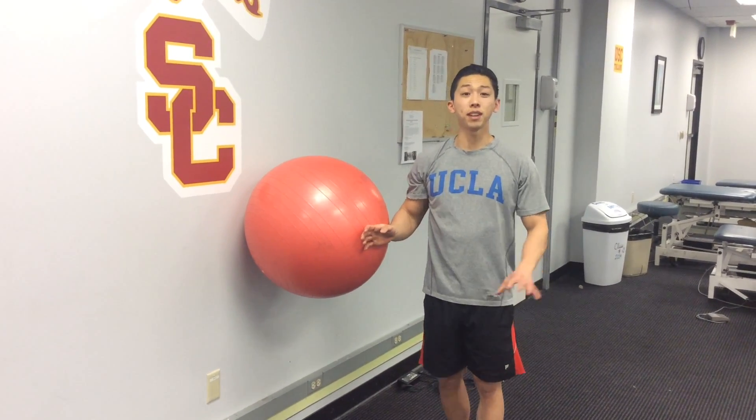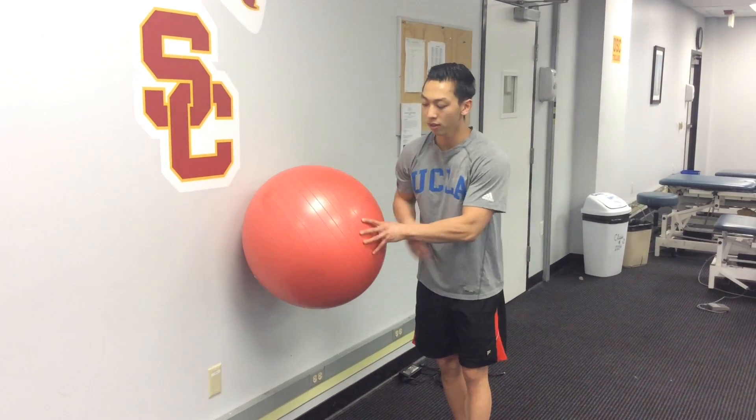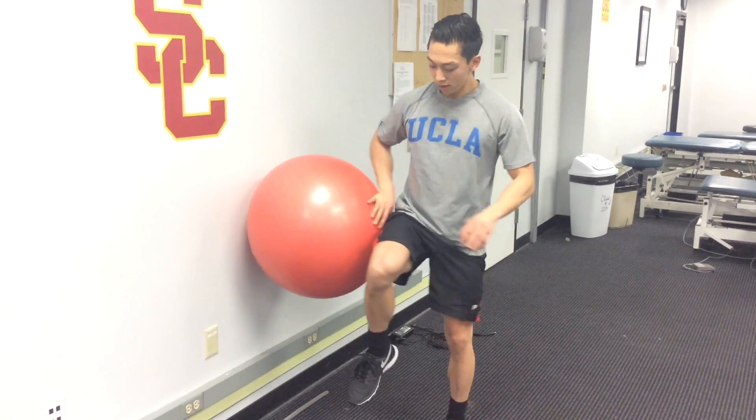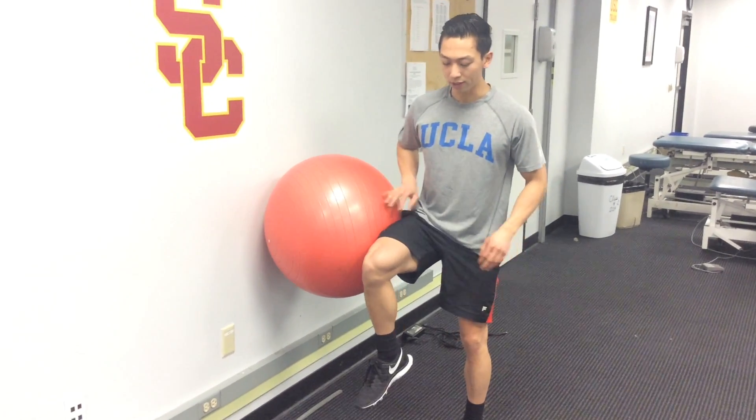This exercise is going to be the same thing as the Storks, or Captain Morgans as they're called, but we're going to add a little bit of movement at the same time. Try and put the ball a little bit closer to your hip instead of your knee.